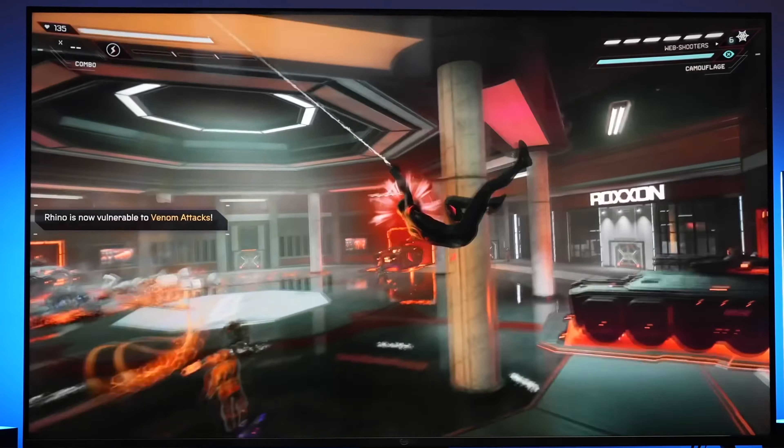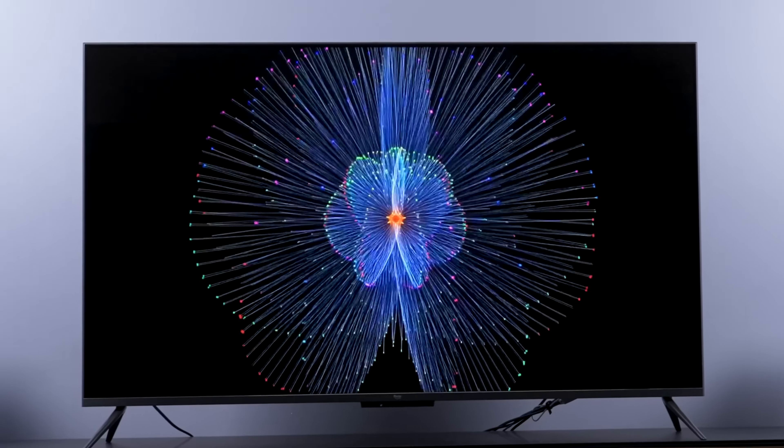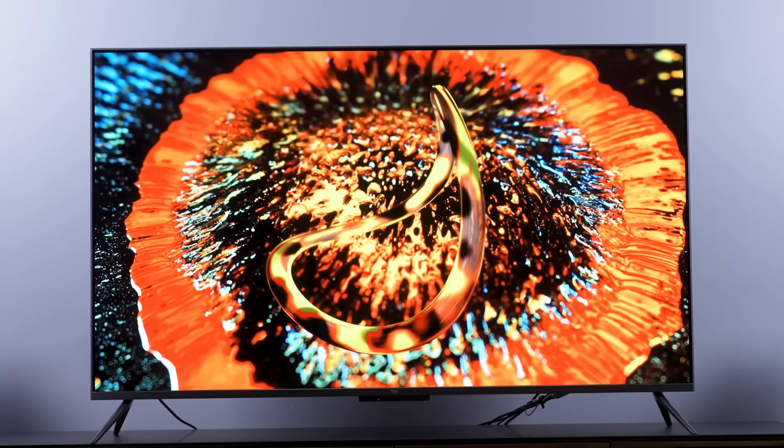Moving on to audio — this is one area where the Fire TV Omni QLED actually punches above its weight class. Don't expect sound that will rival a dedicated surround setup or high-end soundbar, but it definitely sounds way better than I expected. TVs in just about any price range, cheap or expensive, typically don't have fantastic sound, but in the Omni QLED's price category the sound is normally pretty bad, so Amazon did a good job here making the speakers sound good for the price.